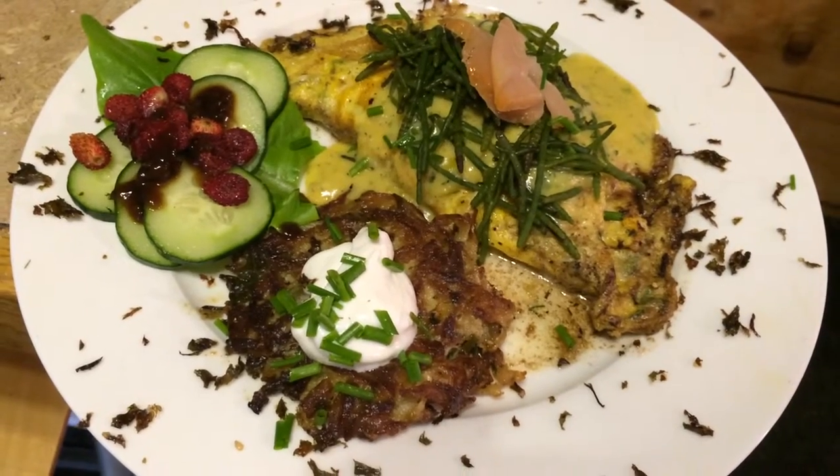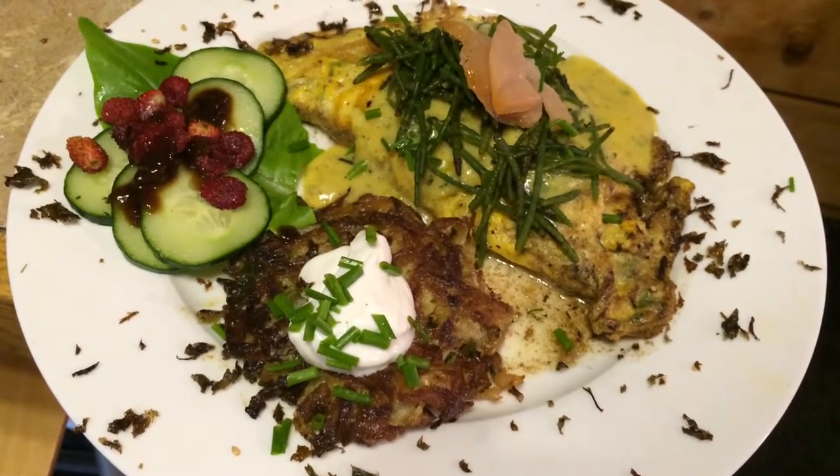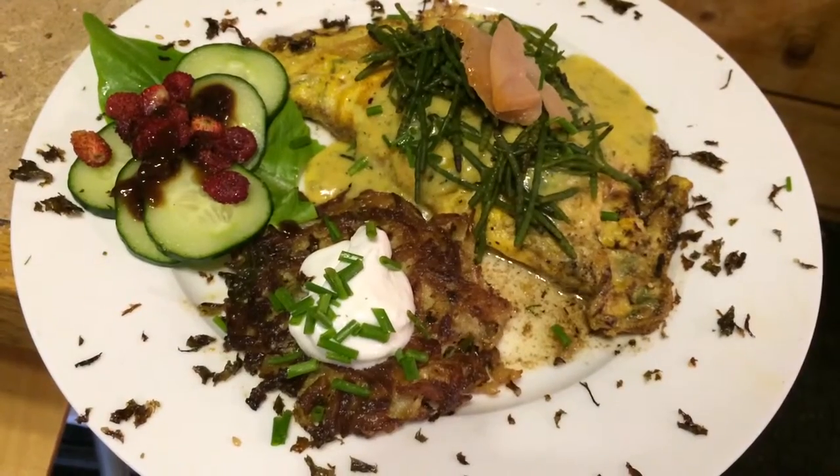So that's albacore tuna, cold smoked albacore, free run happy chicken. So, do we have everything here?